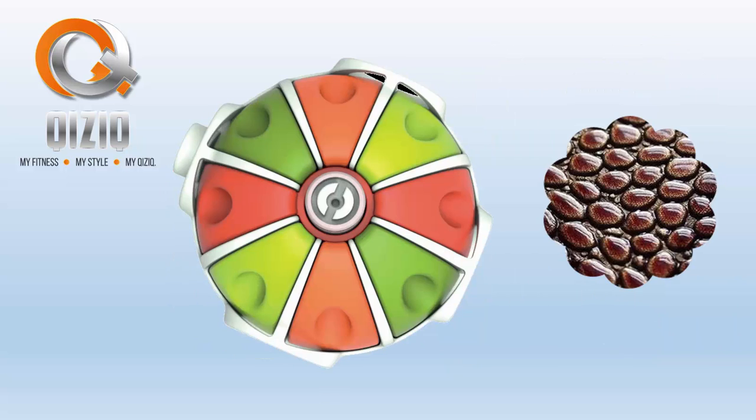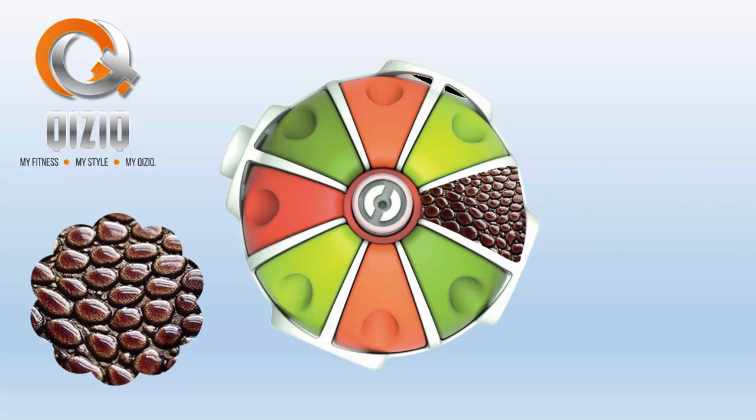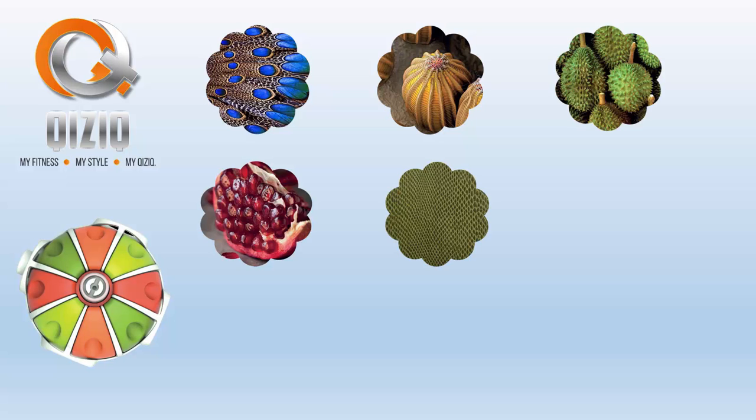Weights can be fully customised to suit individual preferences in terms of colours, textures and themes. Select from a wide range of options or simply choose your own.